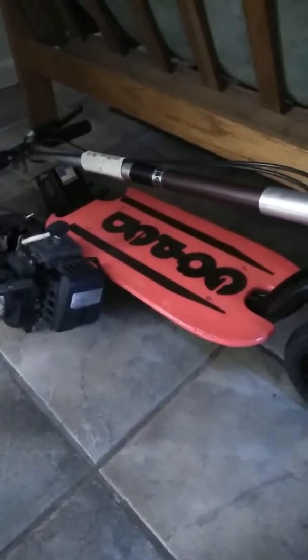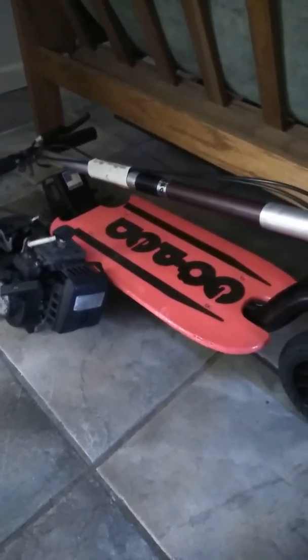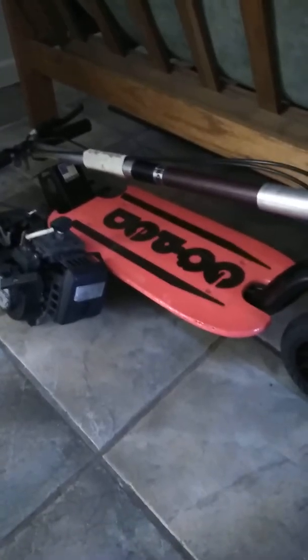Hey guys, Bemore here. As you guys know, I got rid of my Cobra scooter and got this go-ped sport scooter. I'm going to be doing a repair on it. I sold the Cobra — I fixed it up, had it doing like 32 miles an hour, ran great, and somebody came up and offered me a price I couldn't refuse.